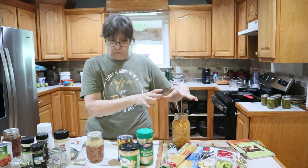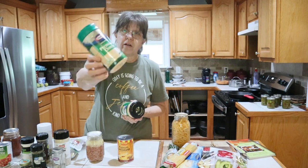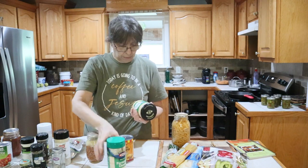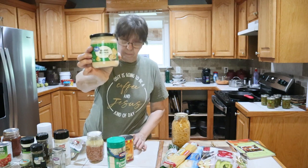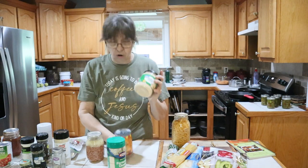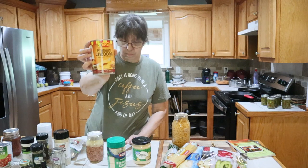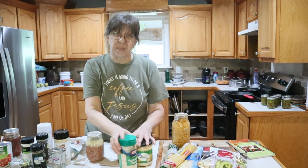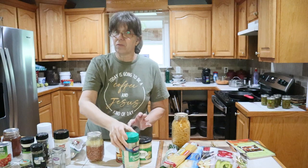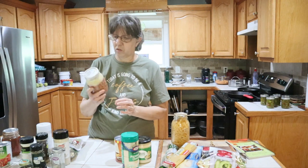Now for cheeses — shelf stable. You've got your shaker cheeses, like this parmesan, but they come in different flavors. You can get jarred cheeses — this one is queso blanca, but you can get cheddar, sharp, whatever. Then you can get canned cheeses; this one is cheddar. If you're making a spaghetti melt you might want to use some of these. The shaker is mainly if you want to just sprinkle it on top. These are all great staple items to have for spaghetti.